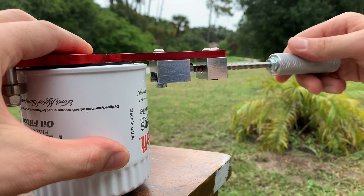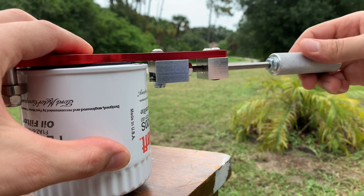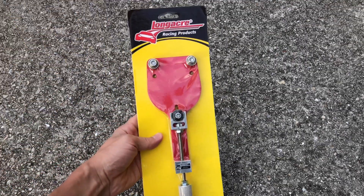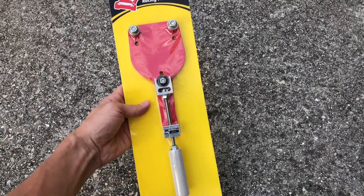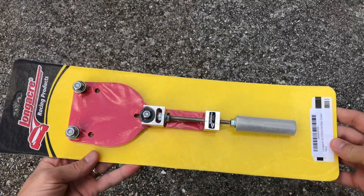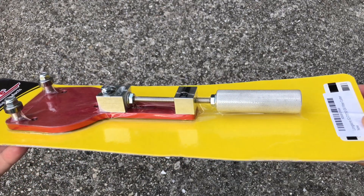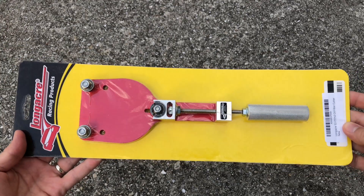Instead, it's best to use a special oil filter cutter tool to get it done right. I'm personally using this filter cutter made by Longacre Racing Products, but there are many different brands and designs of this tool ranging in price anywhere from $30 to $80. If you'd like to check them out, I'm going to post a link in the description area below.